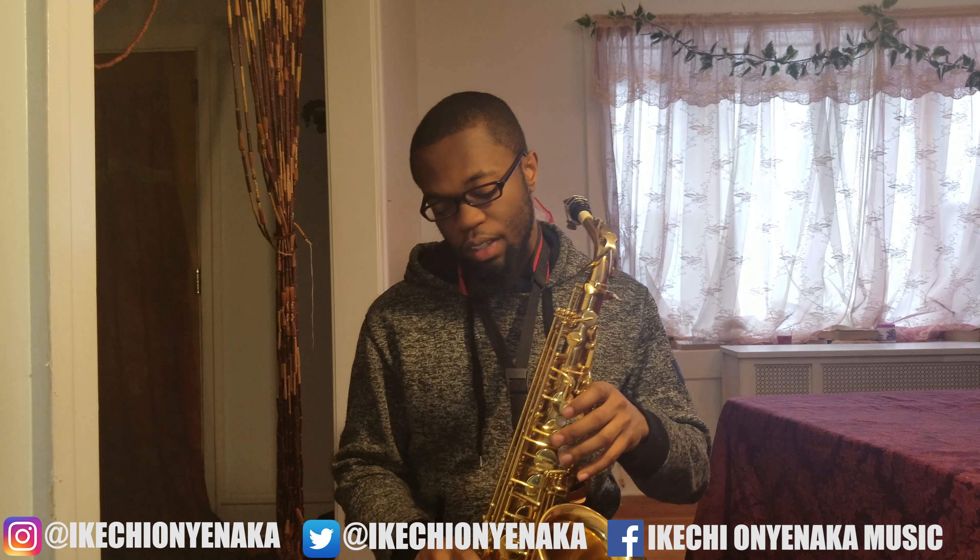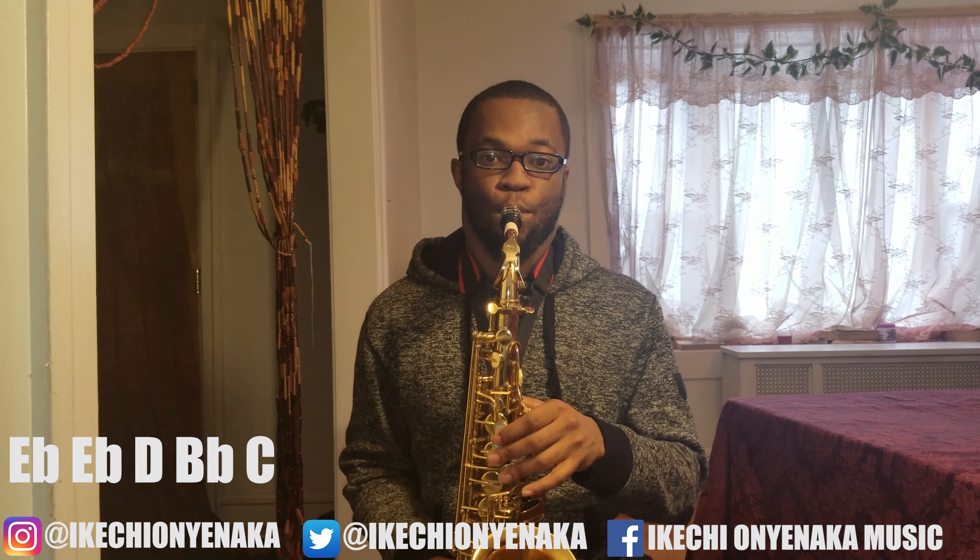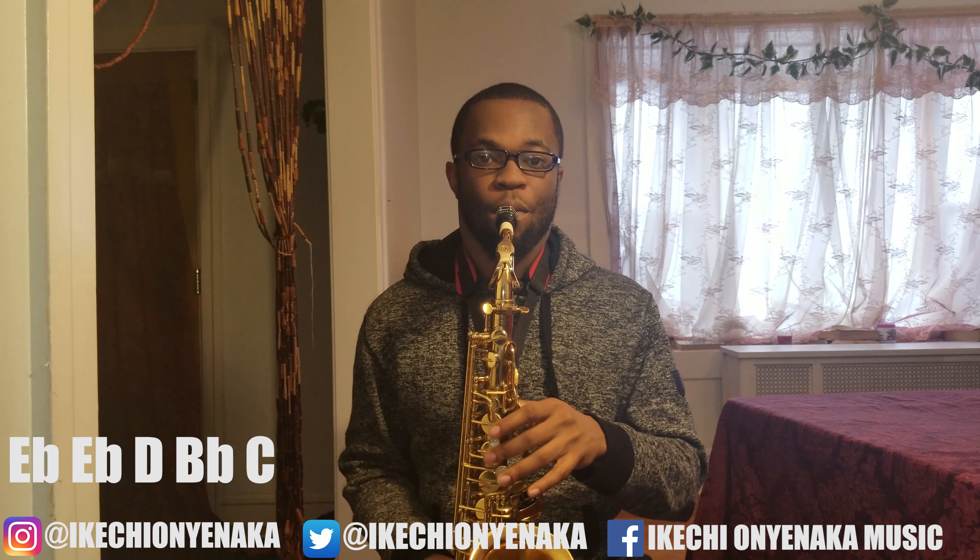You're learning from a guru. So your first couple notes are E-flat with the octave key twice, D, B-flat with the octave key, and then C.